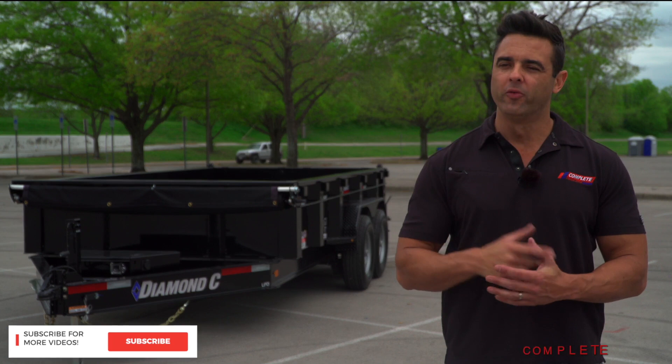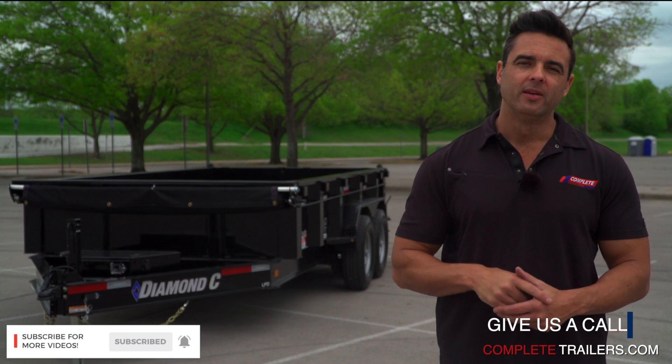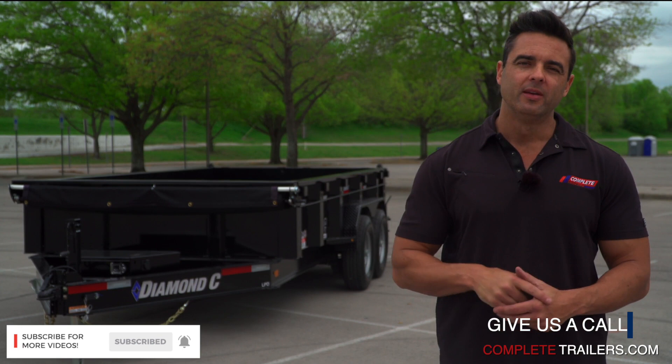We'd like to think that Diamond C builds one of the best trailers out there, and hopefully after seeing this video, you'll agree with that statement. If you like what you've seen here, like, share, subscribe, and hit the bell on YouTube. Follow us — we're going to be coming out with some new content in the future.